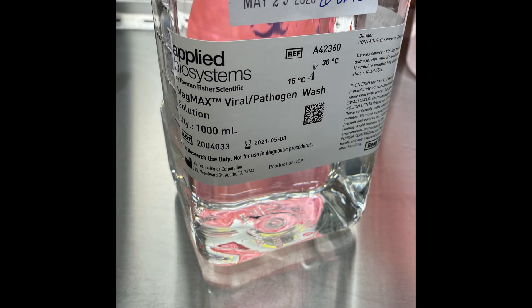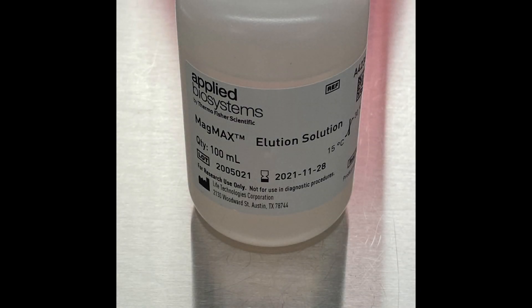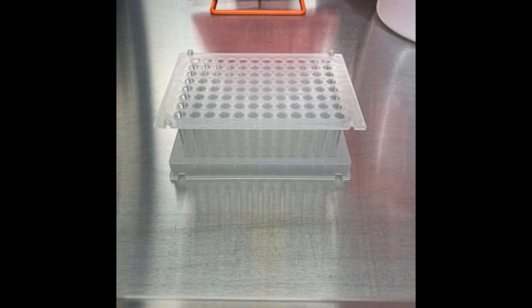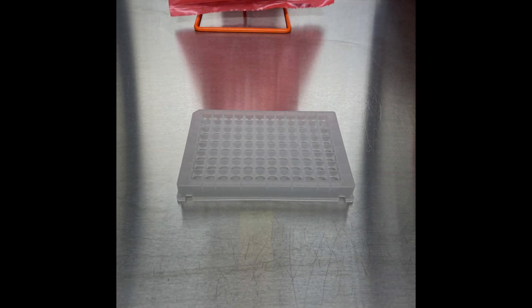The first reagent is 500 microliters of MagMax viral pathogen wash. Next is 1,000 microliters of 80% ethanol. Last is 50 microliters of MagMax elution solution. The final piece needed to complete the KingFisher Flex setup is the tip comb plate, which is the combination of a KingFisher tip comb and a 200 microliter 96 well reaction plate.